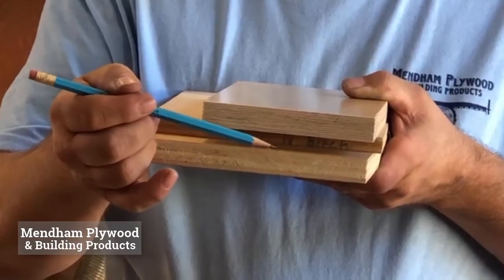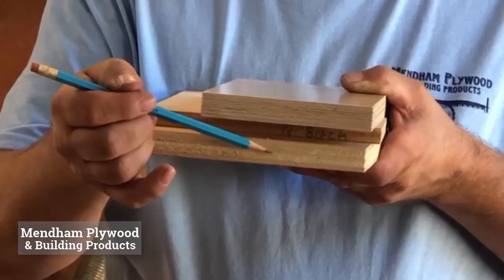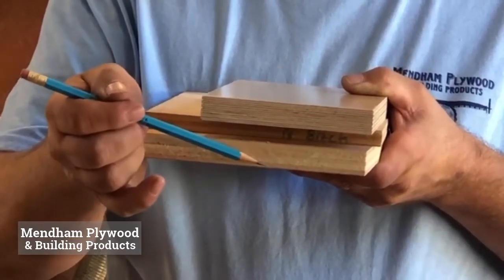In the North American birch, you have a paper-thin veneer on the surface, and these heavier veneers inside are usually a different wood.